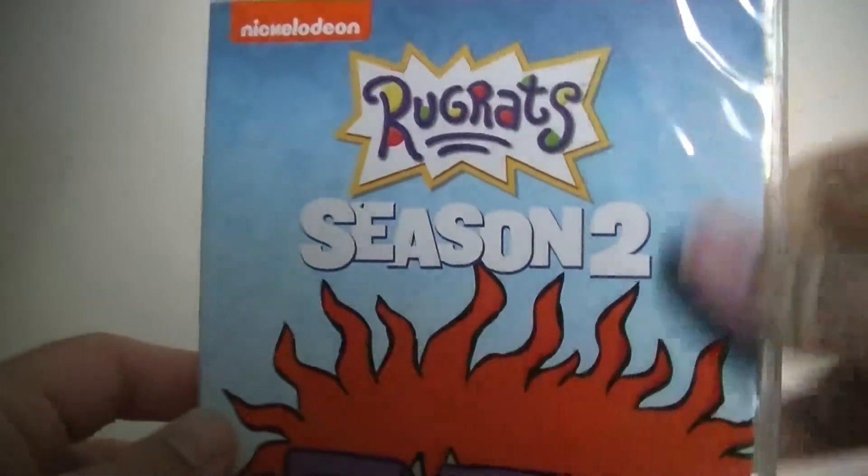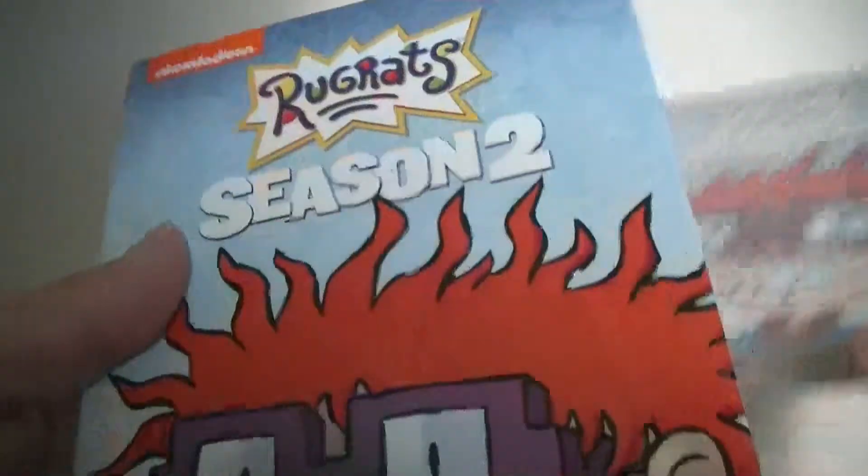But at least they're finally getting these out on disc. That does not want to close well. But that's pretty much it for this unboxing. Tell me in the comments below what you guys and girls think of this video, and what you think of Rugrats in general. See you guys next time.